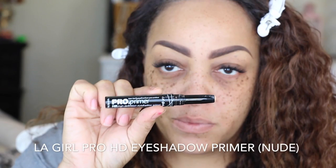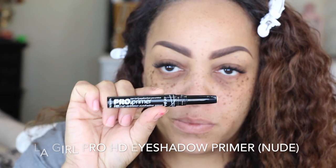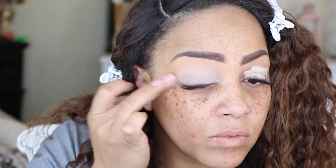I love to rub it all over. The next thing I'm going to be using is the LA Girl Pro HD Eyeshadow Primer in Beige or Nude — really inexpensive. I like to use inexpensive products because I feel like they do just about the same. I'm going to be rubbing that eyeshadow primer all over my entire lid.